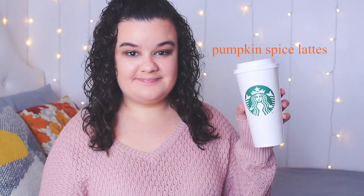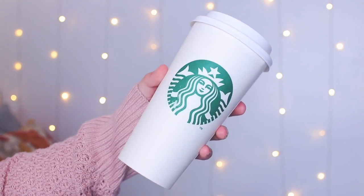My next essential is pumpkin spice lattes — of course the most basic drink for the fall time, but I can't help it, it's just so good. It's like the perfect amount of sweetness in one drink. Once you try it, there's no going back — you will be hooked forever if you love pumpkin just like me.